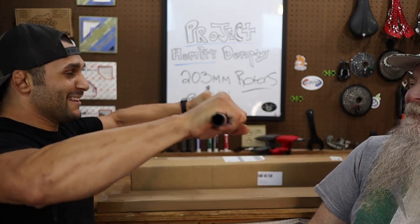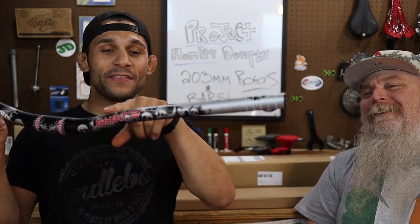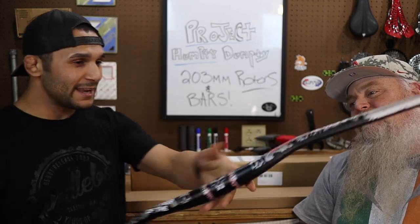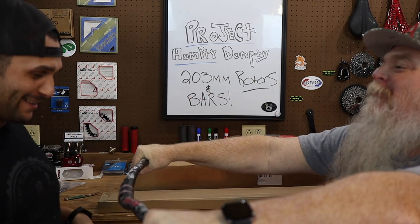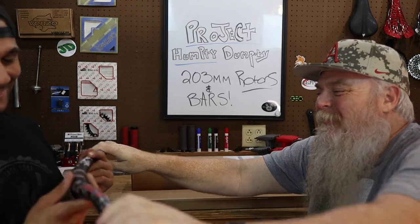Yeah, it's going to be good. 780-millimeter bars. I think it's a 35-millimeter rise on there. And they don't feel like they're 780s — put your hands up there. They don't feel like they're 780s, do they? Totally.